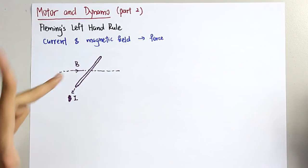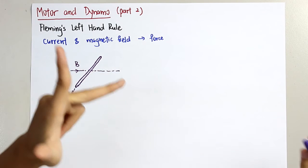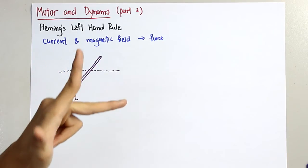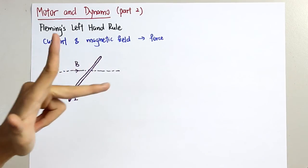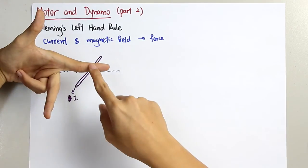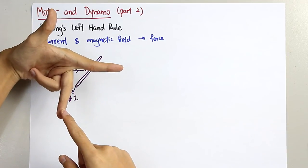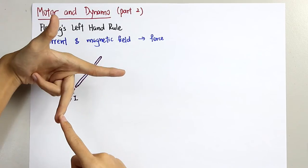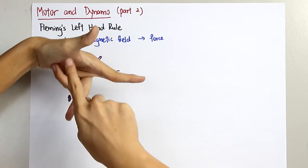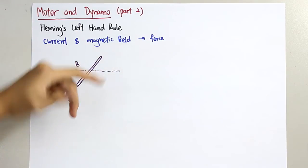Using the Fleming's left-hand rule, remember FBI. F represents the force we need to find. B represents the magnetic field — pointing in this direction. I is the middle finger, representing the current. So applying this rule, you can see that the force is acting upwards.